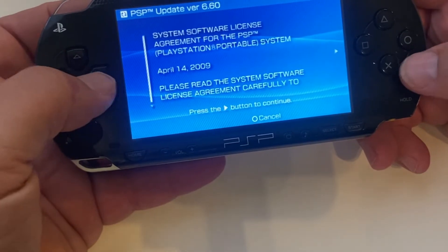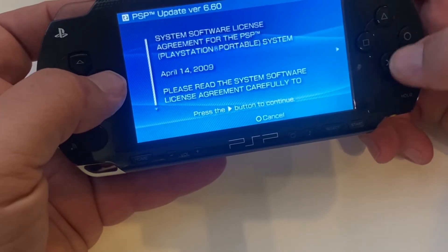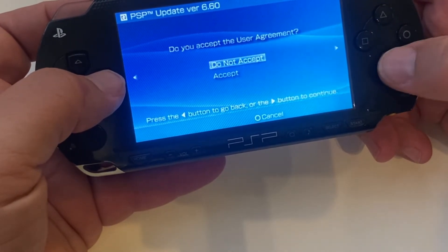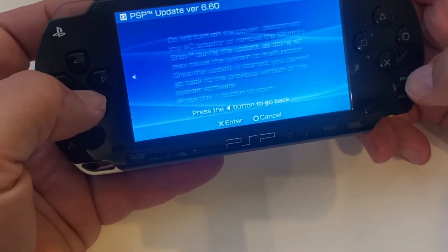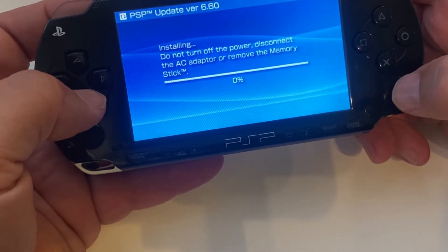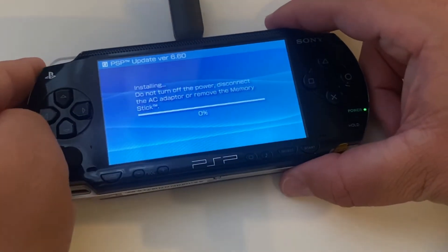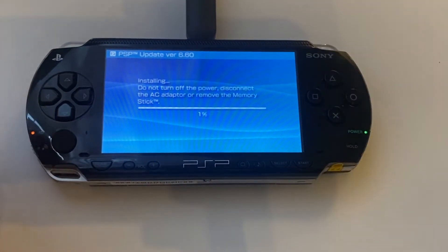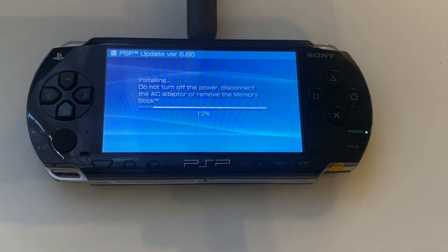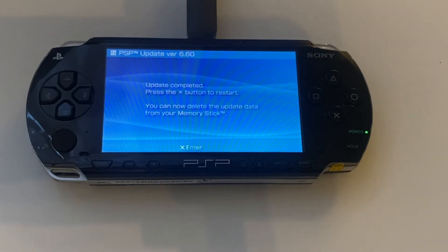So what we'll do here is go ahead and update the system. Everyone reads those terms and conditions, right? And away we go. We'll speed through here a little bit because no one wants to see a progress bar in actual time. This process took about 15 minutes or so, and the update is now complete.